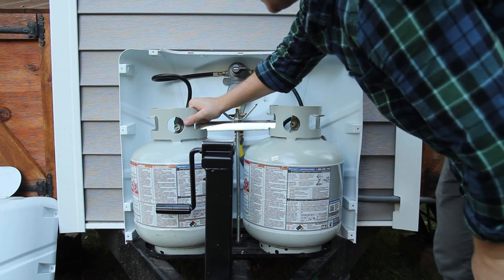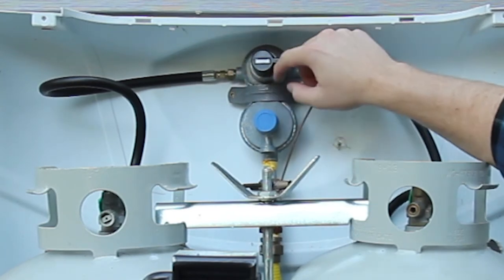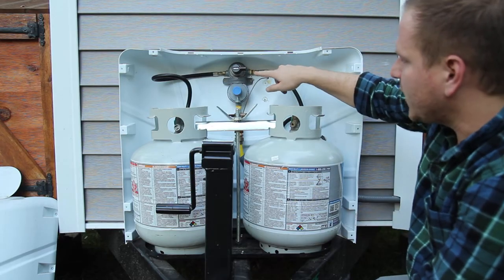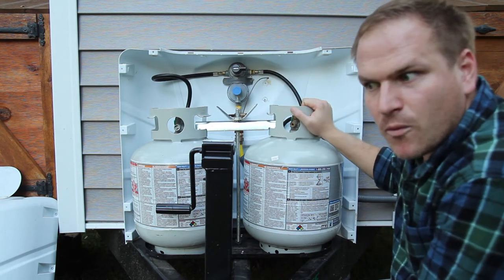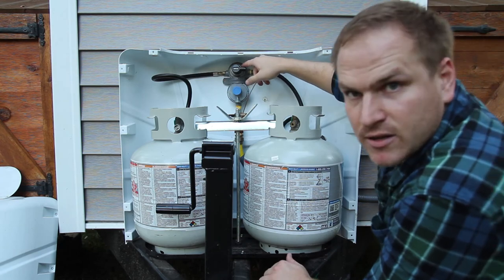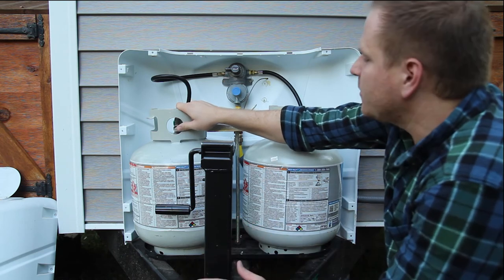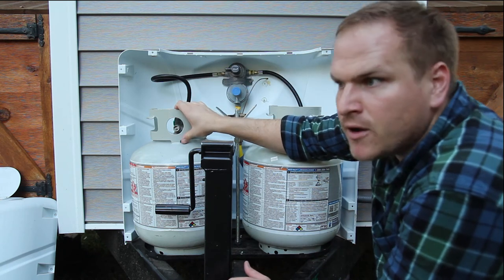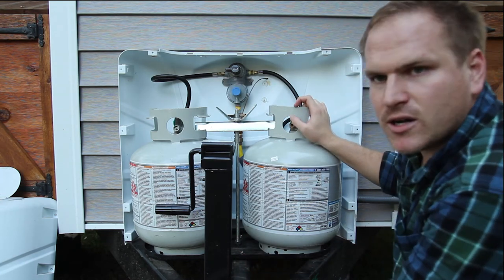The other cool part is this guy right here — you see how it turns back and forth? There's a little indicator that's either green or red. When it's pointed this way it means it's gathering propane from this tank and dispersing it to the main line. When it's green, all's good — plenty of propane to draw from. When it turns red, it automatically switches — without me touching it — from right to left and starts drawing from this other propane tank. Pretty cool.